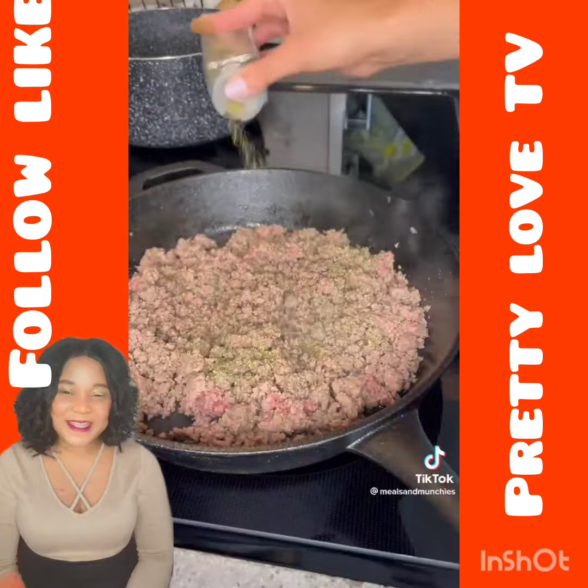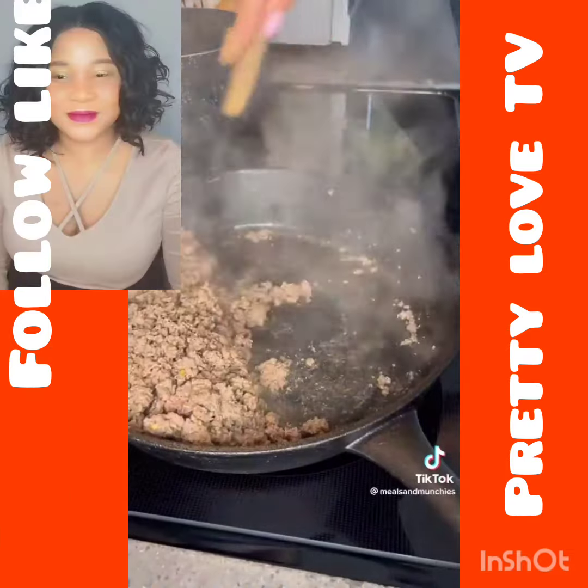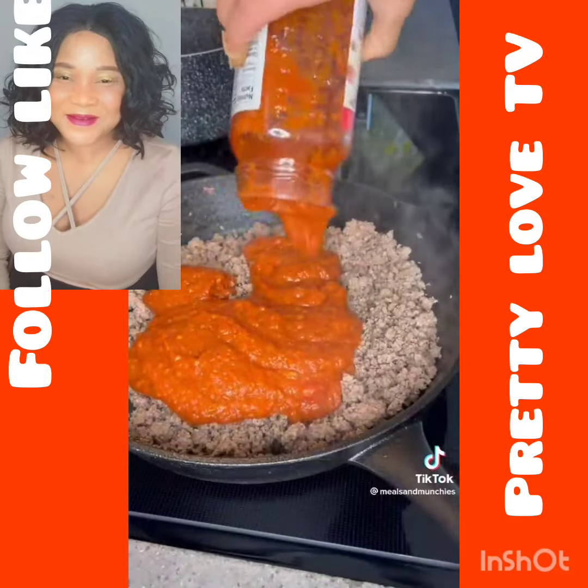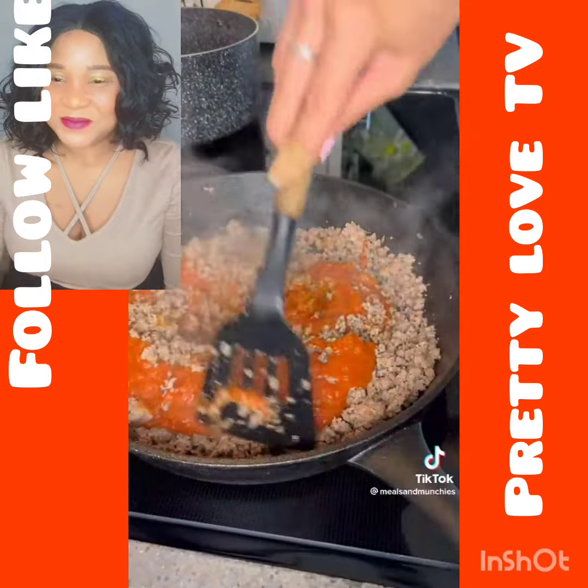Season your meat with salt, pepper, Italian seasoning, and a little bit of crushed red chili flakes. Drain it. Add a jar of marinara sauce and one block of cream cheese.